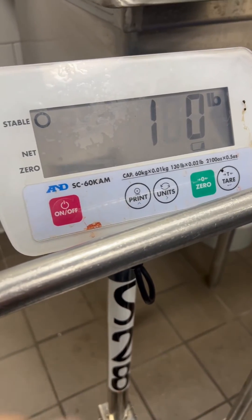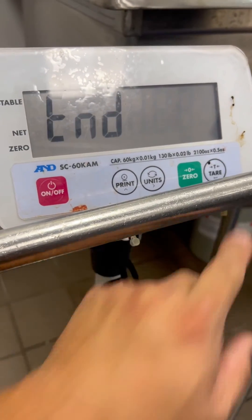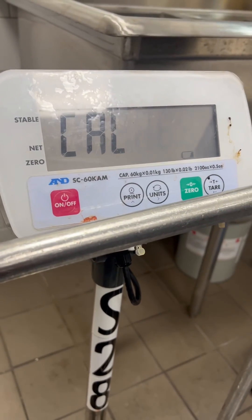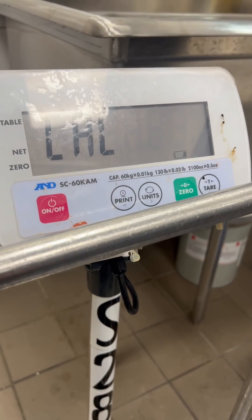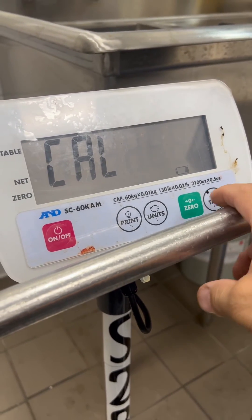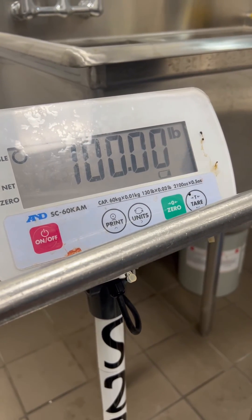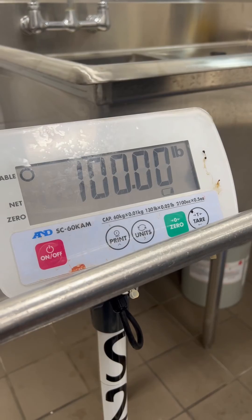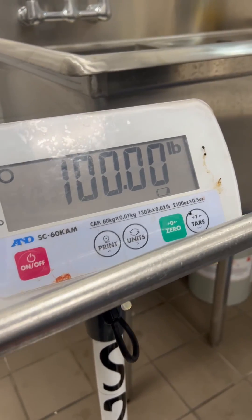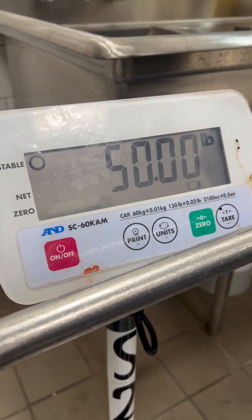Once you apply your weight and hit enter, press enter again to exit to weighing mode. And that is pretty much how you adjust the calibration operation of an A&D SC series.